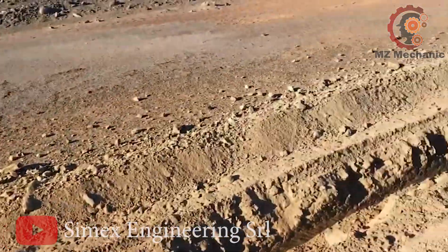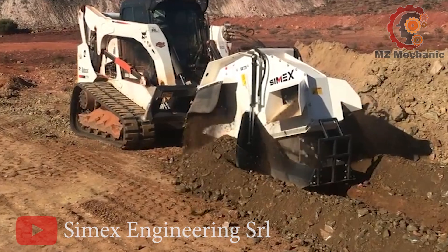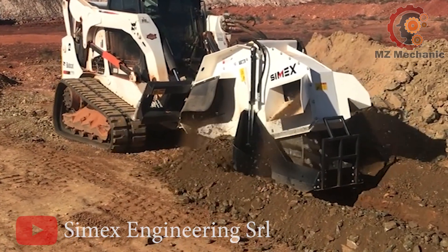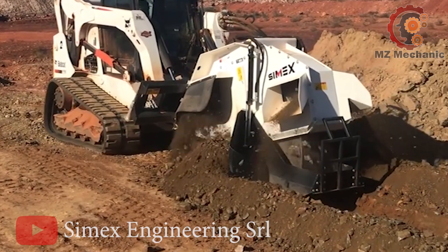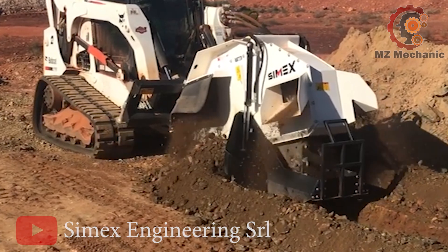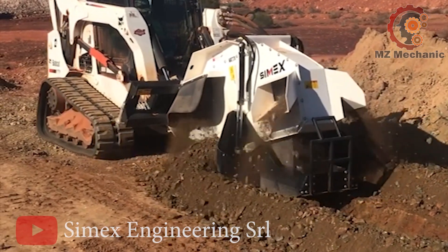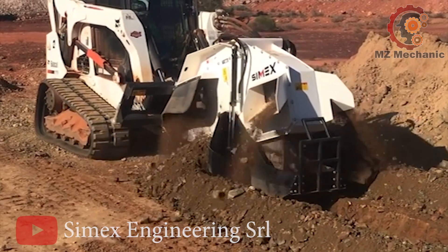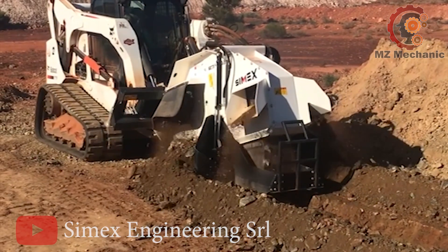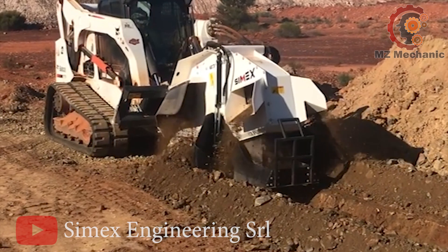And guess what? It's the only one in the gang that can work in reverse. Safety first, folks — it's got full wheel protection, with fiber optic cable installation covered, a trench width of 250mm and depth from 450 to 800mm. The T800 is your go-to for precision and safety installation. Time to dig in with a twist.